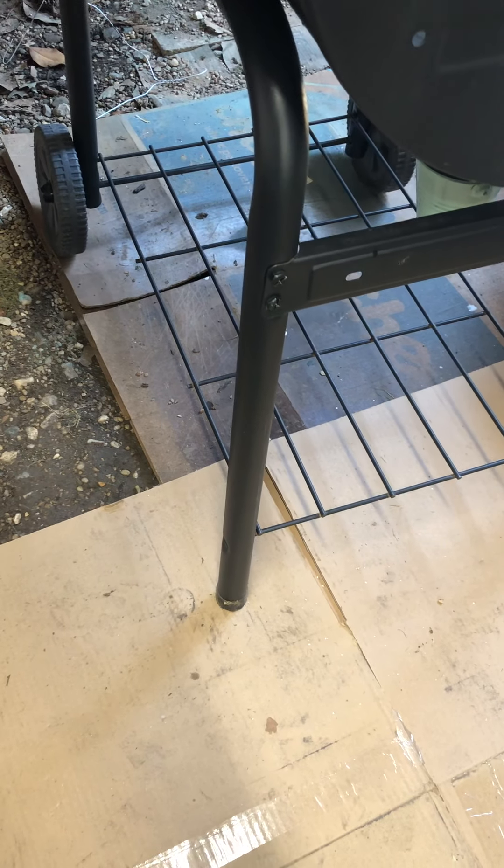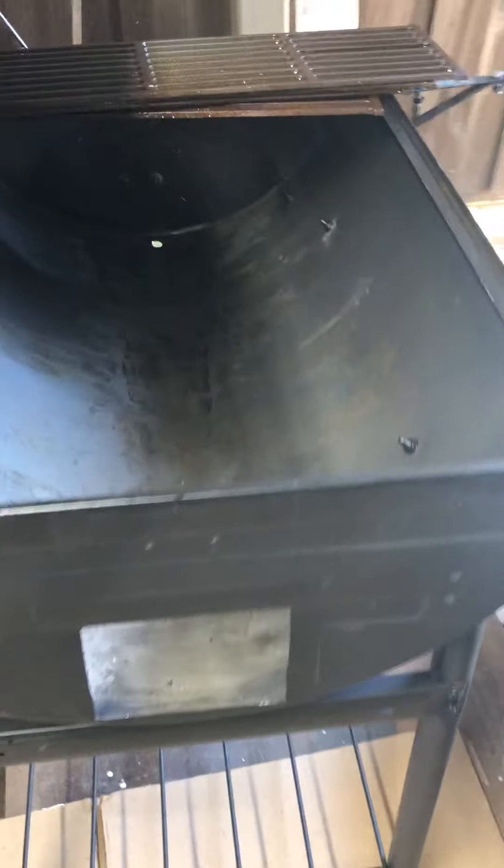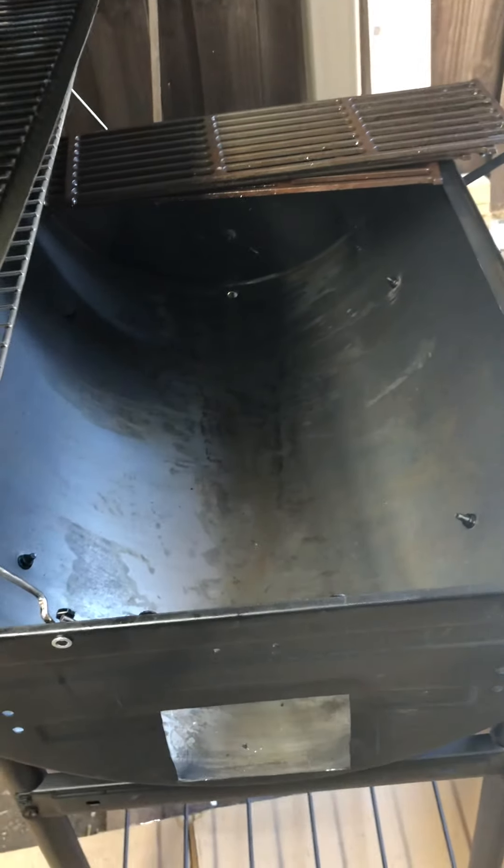Another thing I'm going to do is put a second set of wheels on this. I'm going to mount them a little bit lower on the leg so this side will be higher — by doing that it will tilt the whole grill so the grease flows toward the hole on that end instead of this one.